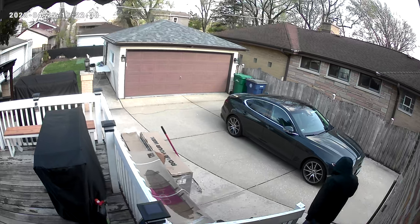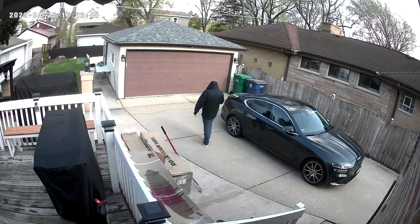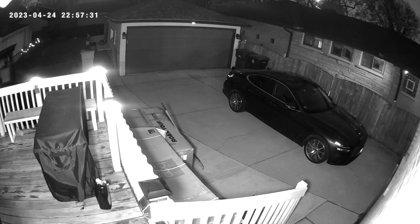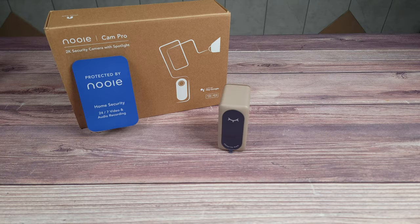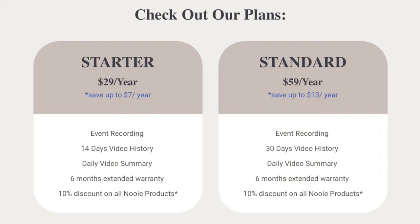Looking at video quality, this is definitely a very solid camera thanks to its 2K resolution — everything looks nice and clear in both daytime and night. It also sees a lot more than most cameras thanks to its 140-degree wide field of view. Videos can be stored on an internal SD card or their cloud storage called Nui Plus, with their cheapest plan being just a little over two dollars a month.